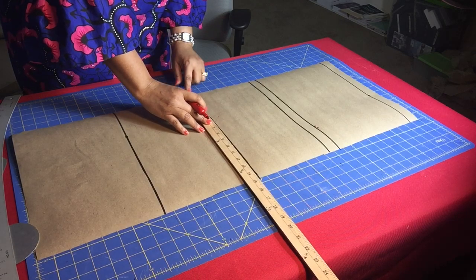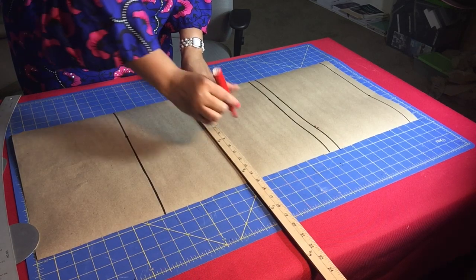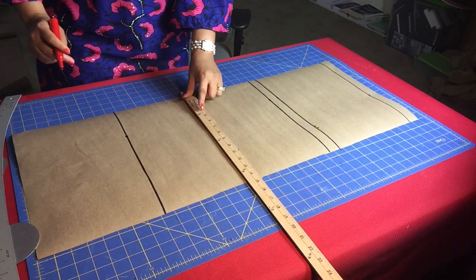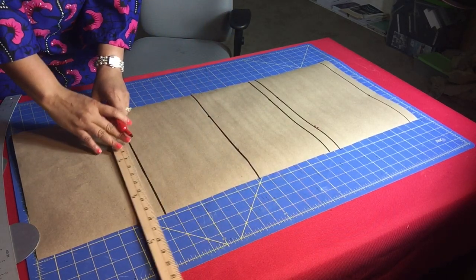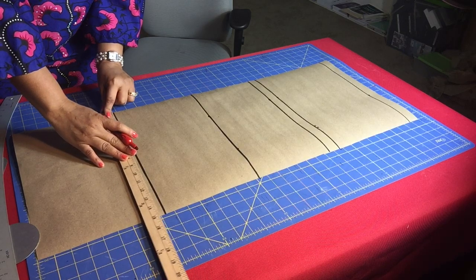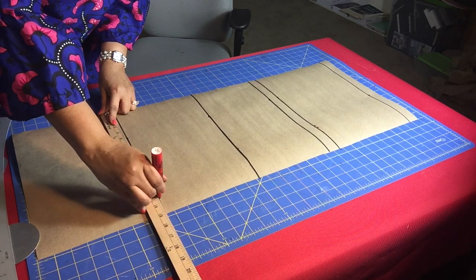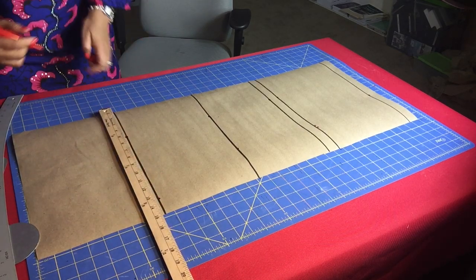Then put in one-fourth of your waist measurement on the waist line. Finally, put in one-fourth of your hip circumference measurement on that paper.